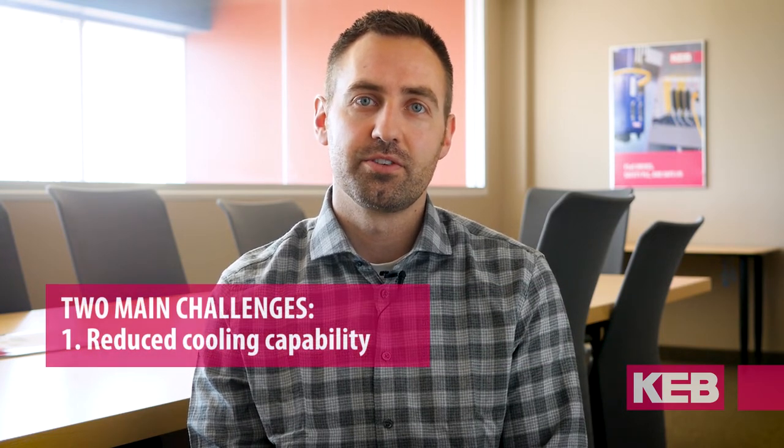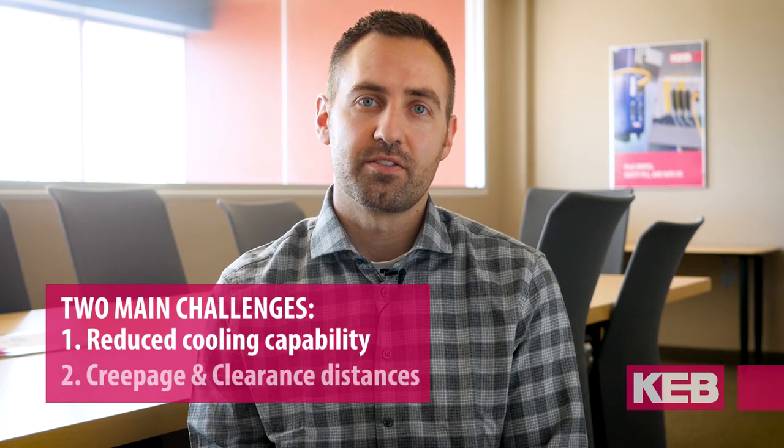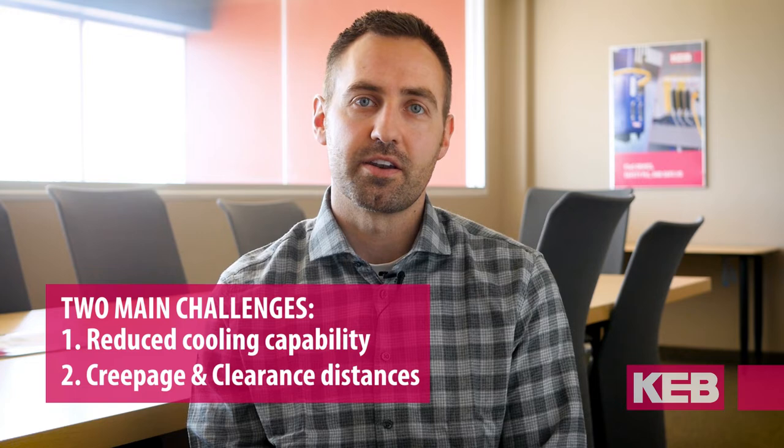There are basically two challenges that you encounter at high altitudes. The first is regarding cooling, and the second is the creepage and clearance distances that are built into the design of the drive.